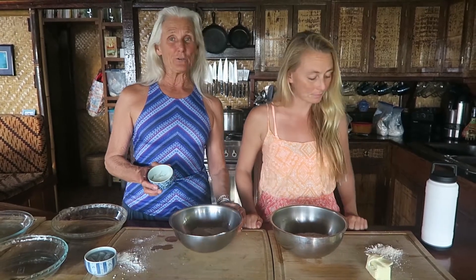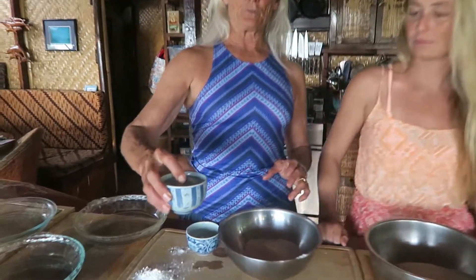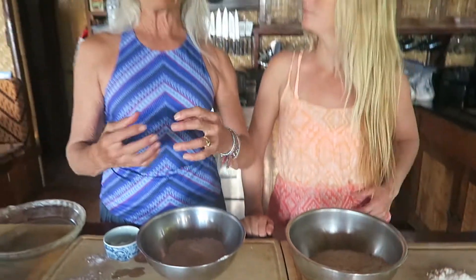The trick with making pie crusts is to have the ingredients really cold. The coconut oil is solidified and the butter is still hard, and we're using ice cubes in the water when we put the water into the crust, because it keeps everything really cold. Then the coconut oil and the butter opens into the flour in the pastry when it's baking, so it makes your pastry crust more flaky and more light.